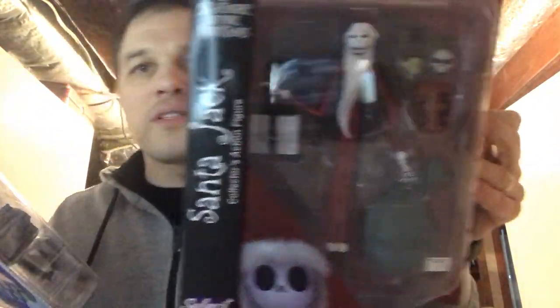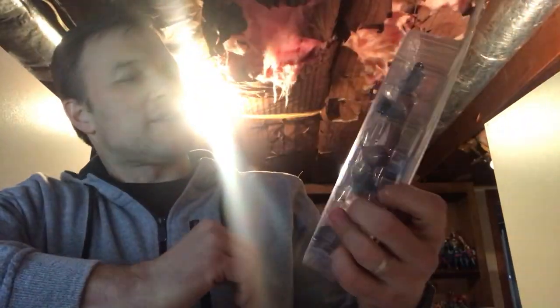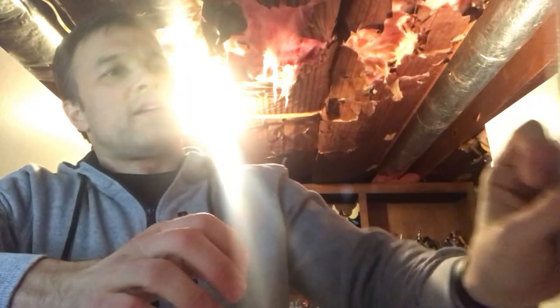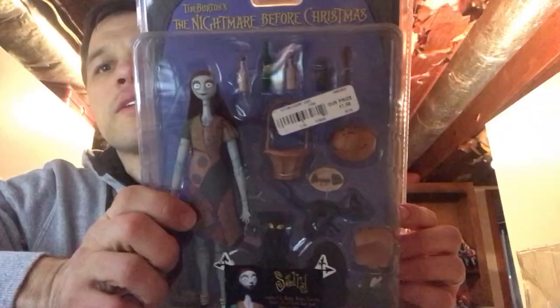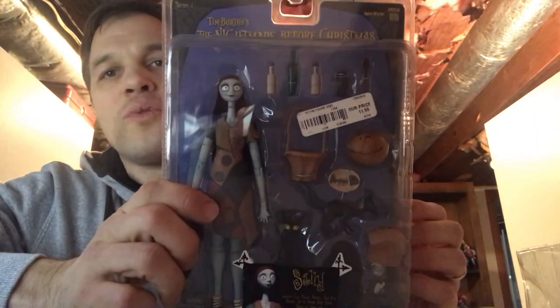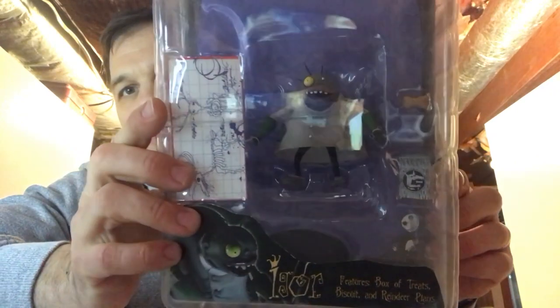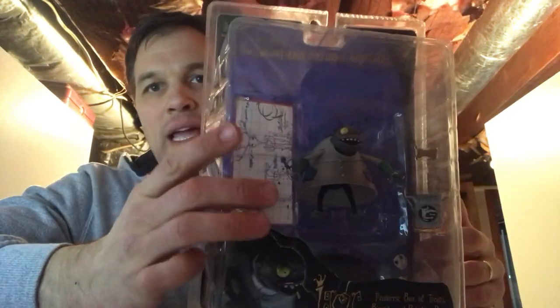I've got the new Jack Santa, which is awesome. I may need to finish out those new NECA releases — they're really good. I've also got this Santa Jack with a little boy — the little boy who was freaked out by all the creepy stuff on Christmas morning. And Sally here comes with all of her bottles and basket and all the stuff she used on Finkelstein. Here's Igor — I think he worked with Dr. Finkelstein. He's got the plans for Christmas and everything.